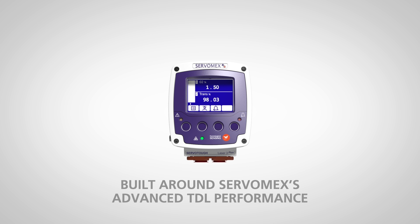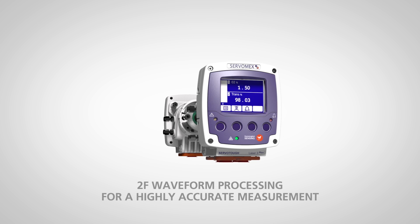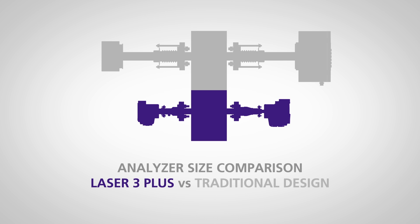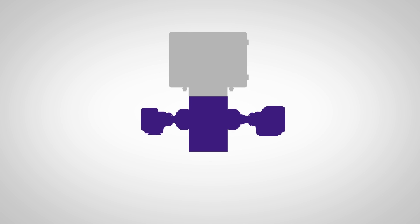The Laser 3 Plus is built around Servomex's advanced TDL performance, utilizing proven 2F waveform processing for a highly accurate measurement. Traditional TDL analyzers are cumbersome to install, take up a lot of space, and are labor-intensive to align and configure.